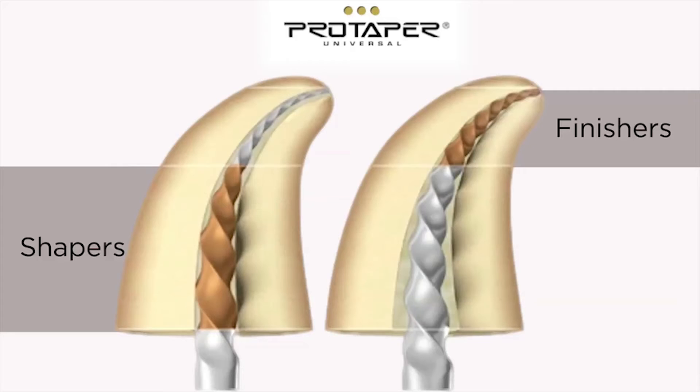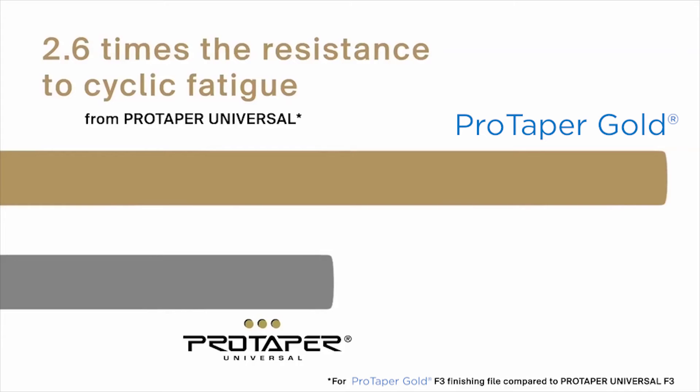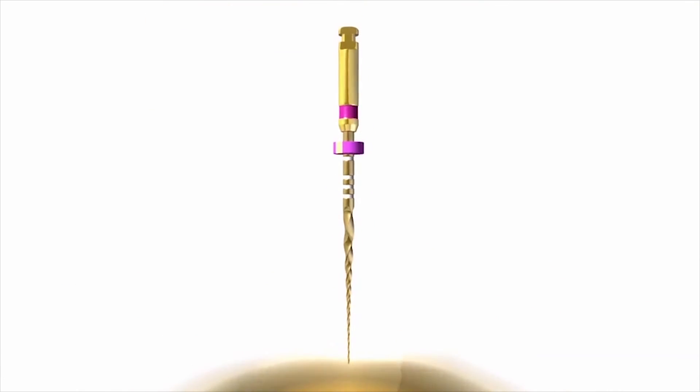But the improvements were not done. Clinicians were tackling even more difficult cases and needed even more flexibility, especially in the finishes which were designed to work primarily in the apical zones. Advancements in metallurgy allowed us to test the ProDeper Universal design with several different alloys. The best turned out to be the gold wire. This unique treatment gave us extraordinary strength, flexibility, and safety. It has become a much more forgiving file in my mind.